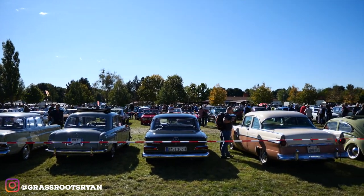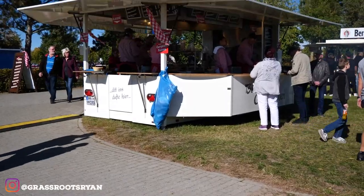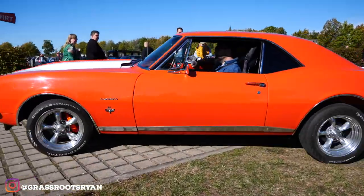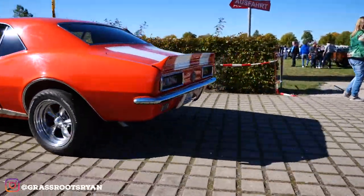On this episode of Grassroots Garage — wait a minute, mate. This is one of the first eps from Germany. How about I get to do some voiceovers this time? Okay, mate. Get into it. On this episode of Grassroots Garage, we check out a typical German old-timer car, mate.